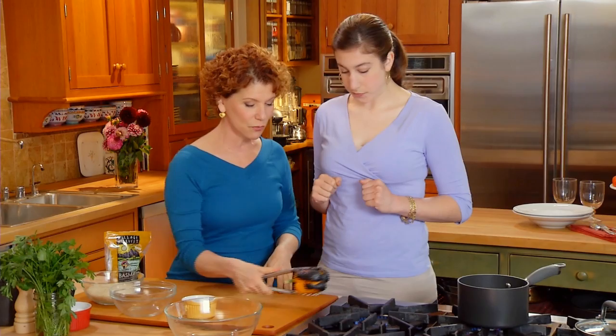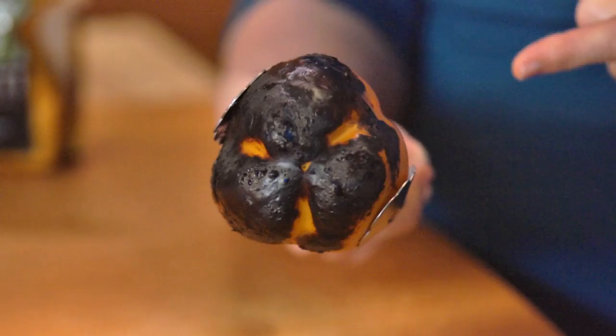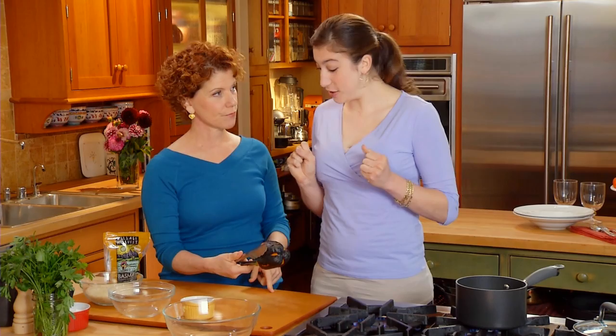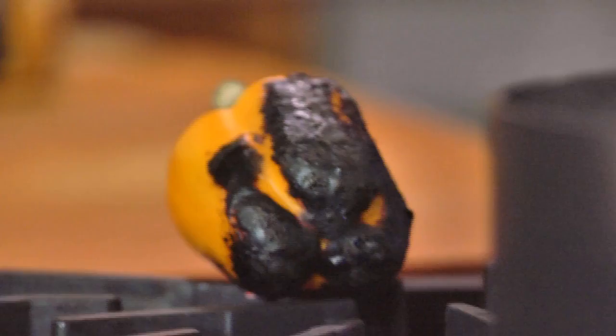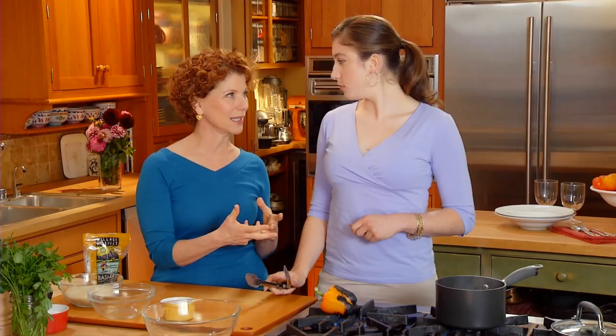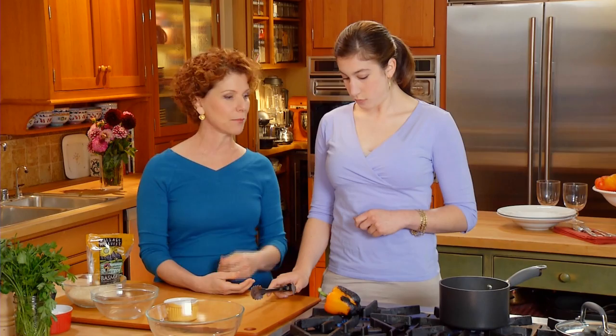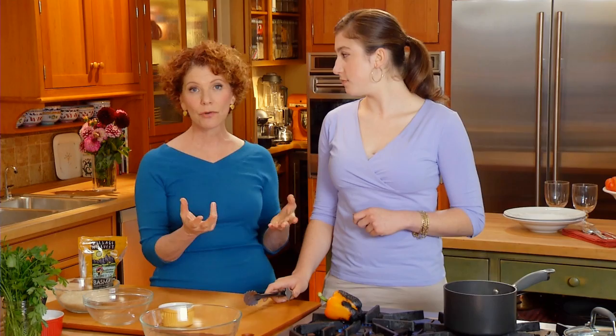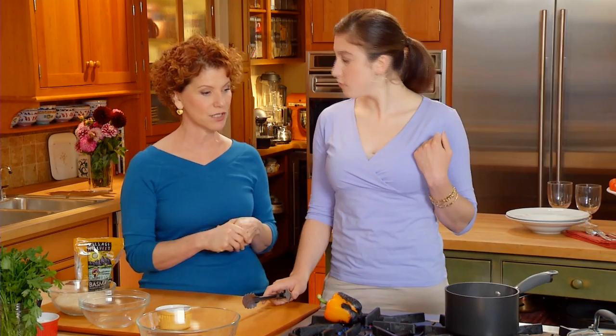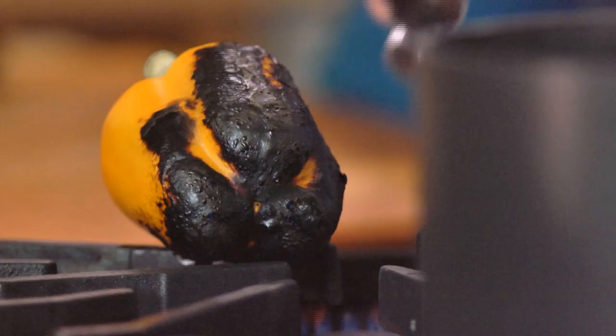We're going to start by roasting a pepper. You can see what we've done so far — it's black on the outside. Have you ever roasted a pepper? We're going to peel the skin off of it. What we want is the entire outside of the pepper to be black like that. Can I use any pepper? Yes — yellow or red. Green peppers are not as sweet as yellow, red, or orange peppers. You could also do these on your outside grill, or in a 500-degree oven on a baking sheet. You won't get the black on the outside, but the skin will separate away from the flesh of the pepper.